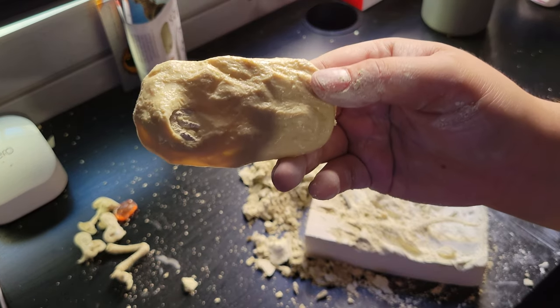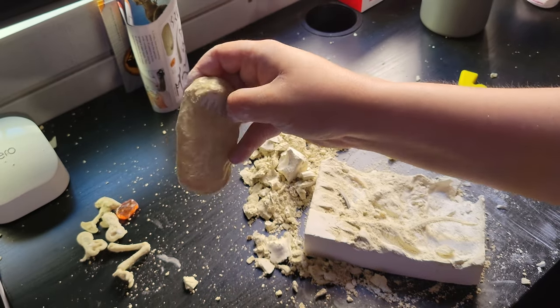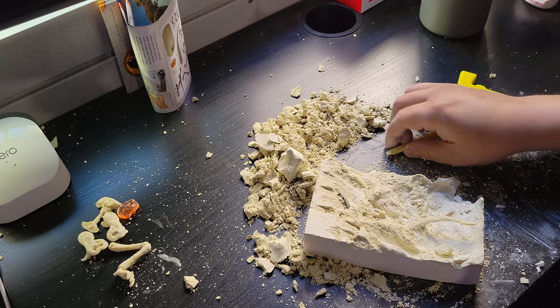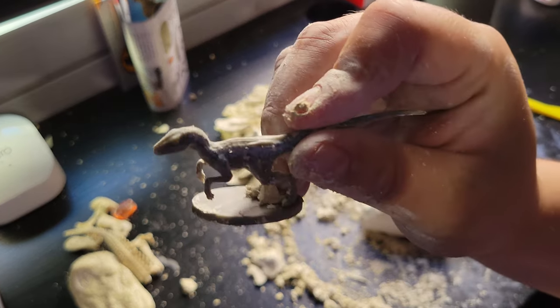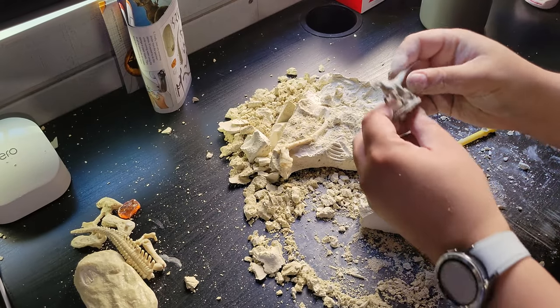Here is the base — it has a dinosaur footprint right here. Since this is a T-rex, I'm assuming it's a T-rex footprint. Let's clean it out a bit. Here is Blue the figure — very nice, a little simple figure.